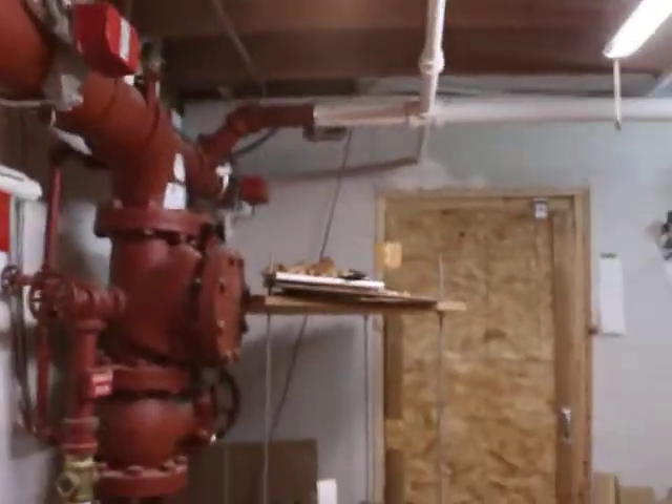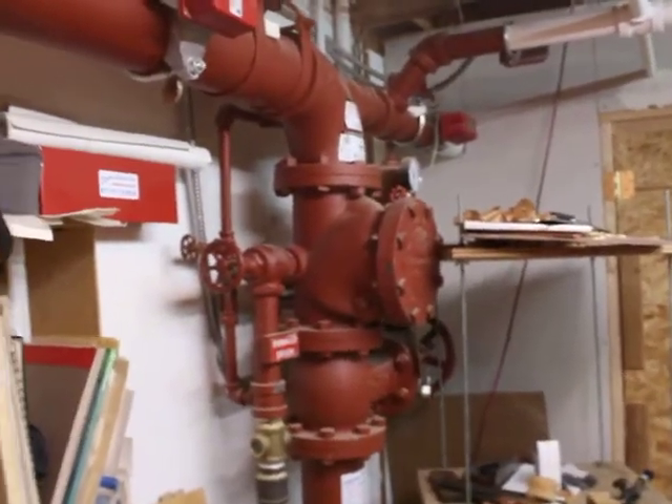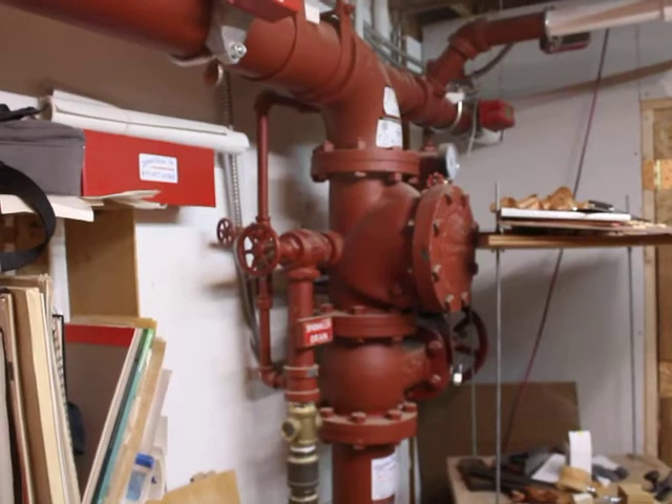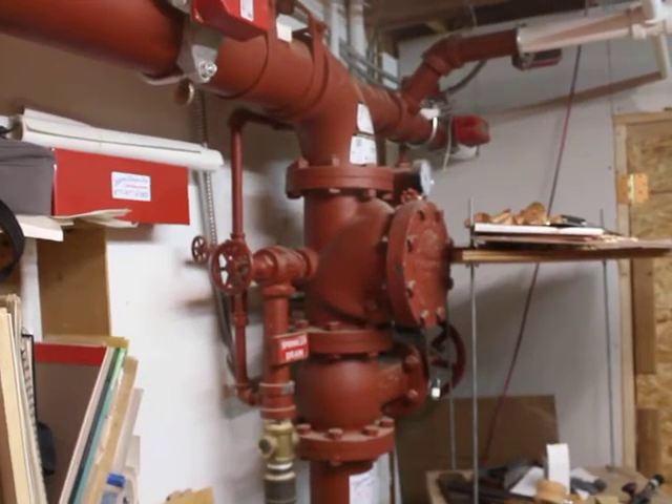We are in an old cookie factory in Oakland. It has been divided into a mix of residential and commercial spaces, of which I occupy one. I also share my small and messy shop with an essential part of the building sprinkler system — the sprinkler riser.